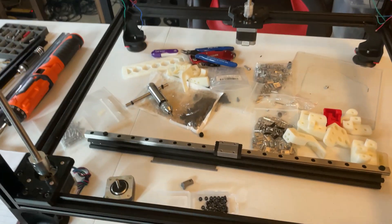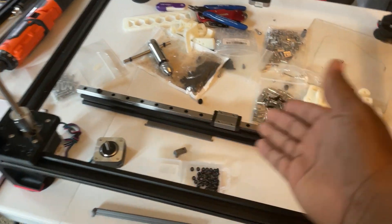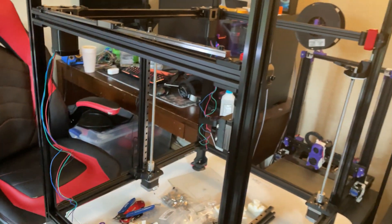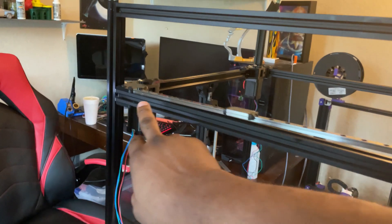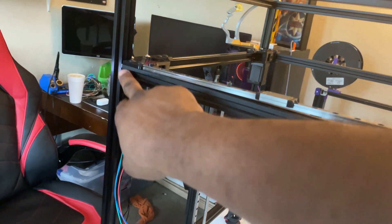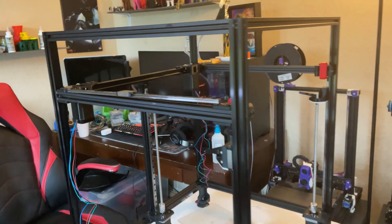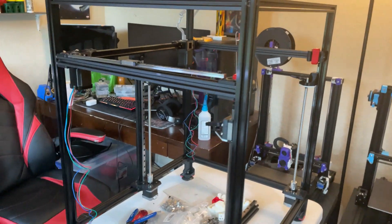I also bought a tabletop metal cutter so I can cut extrusions down as needed to follow the build. For example, if an extrusion is too long, I have to cut it to match — just like I had to cut one here to match this one. In those cases, you need professional tools to make sure you're doing this correctly.